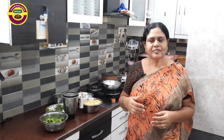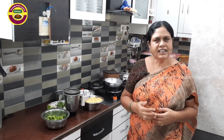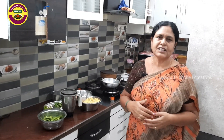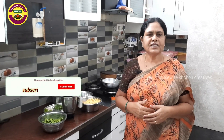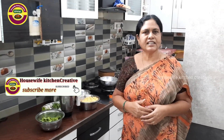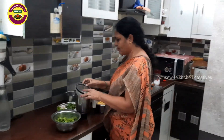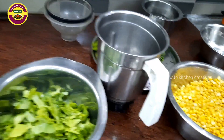Welcome to my channel, Housewife's Kitchen Creatives Easy Recipe. Today we have a very healthy recipe called Palakura and Masala. Please like and share the recipe.